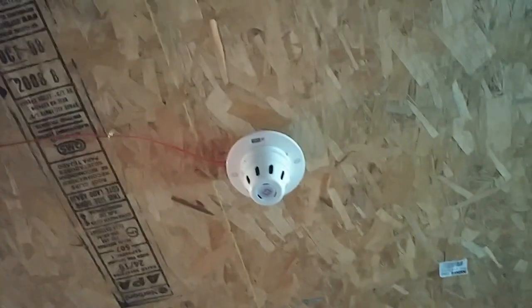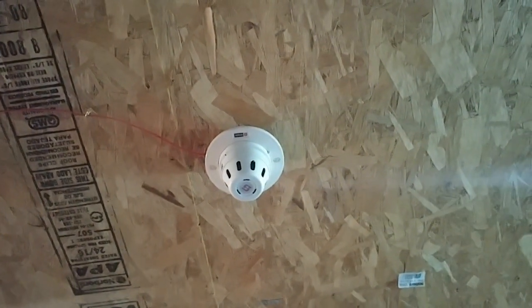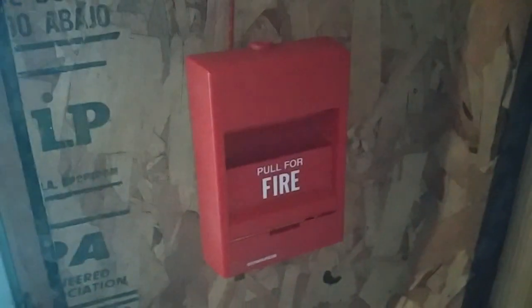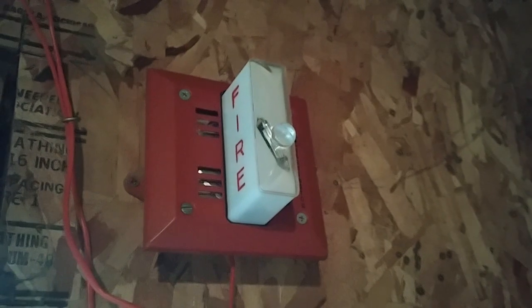For the smoke detector, I still have the same one from the last system test — the Simplex 298-9636. This has not been swapped out since the last test. Over here I have a new pull station in my collection: this is an Edwards 276B single-action conventional pull station. And up here for the last device, I have a Harrington Signal rebranded Faraday 6226-W horn strobe. It is an electromechanical horn strobe, so it will be on two-wire operation, and the strobe on this is 1575 candela.